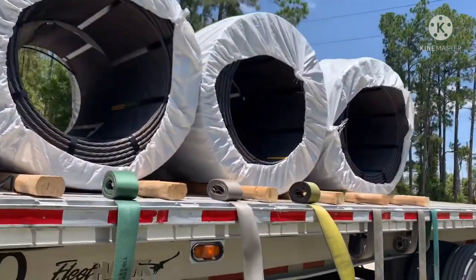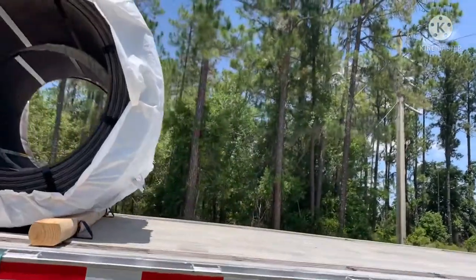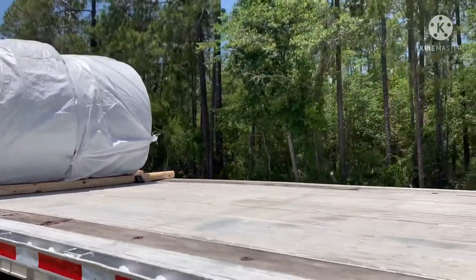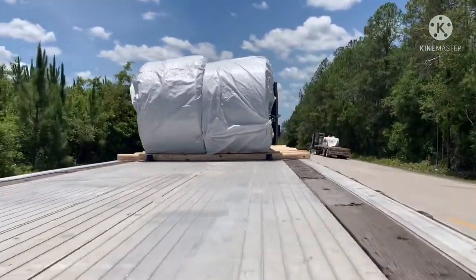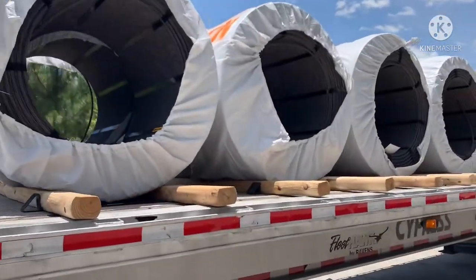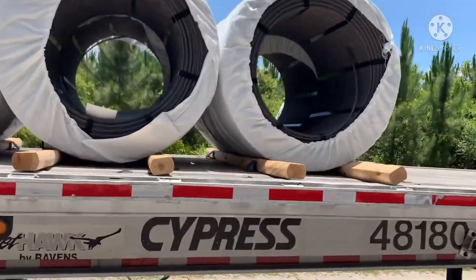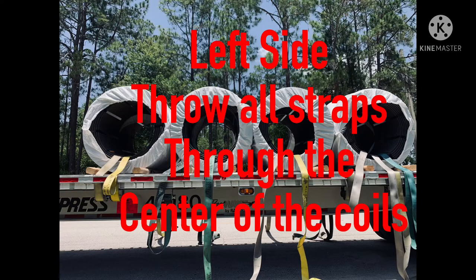Here we have the coils in place on top of the dunnage. My straps are preset so I can get ready to throw them. I'm gonna do a walk around real quick. This load is center loaded — there are eight coils, two side by side and all touching, so when we tie them down they'll all be tied together. Everything looks good; the dunnage is all in place and the coils are all nice, snug, and tight.